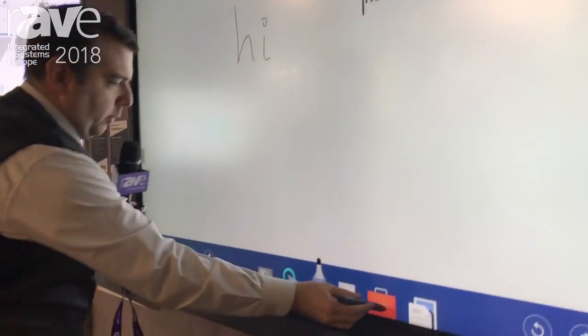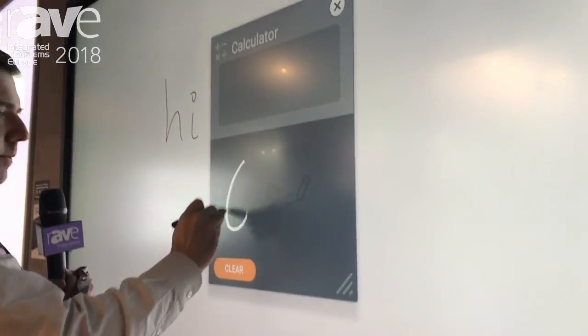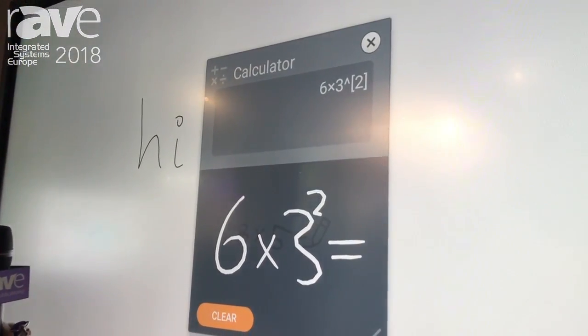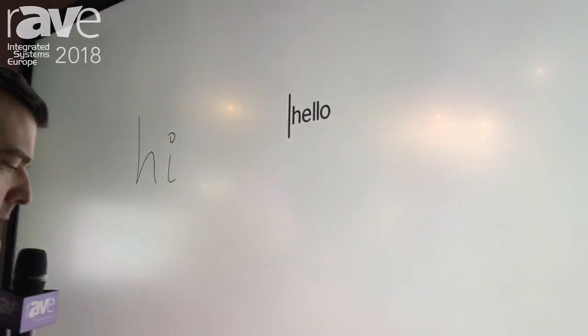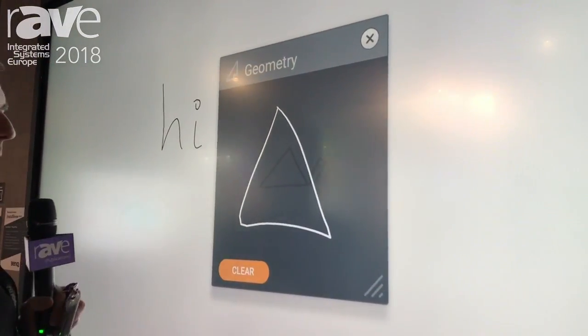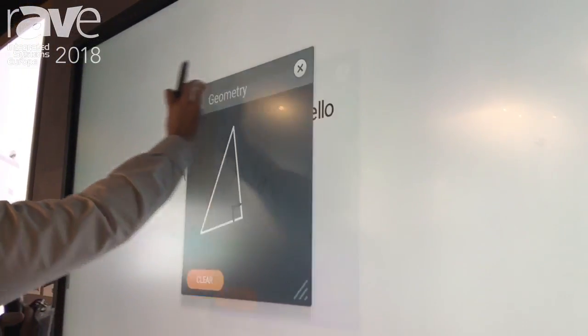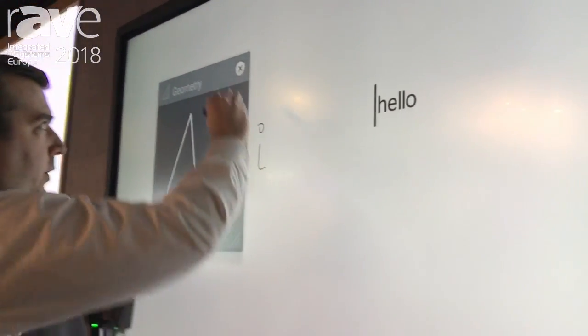On top of that you have a range of tools built in, including a calculator as well as the geometry tool, so now you can make it much easier to discuss things in class. If you want to talk about Pythagoras, you can change it to a right angle triangle, move it to one side and go through your calculations on the screen.